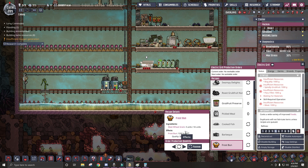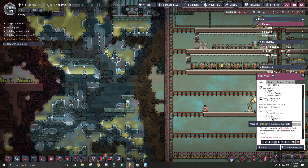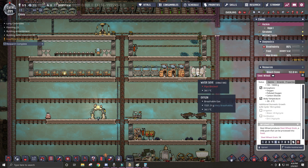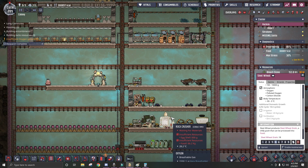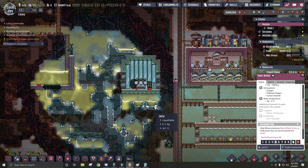And this has a life cycle of 18, but it takes dirt. Now dirt I will get from composting polluted dirt that this water sieve will make — so all it takes is sand, which I can make in a rock crusher. Yeah, I think I've got food handled, but that's like several steps down.